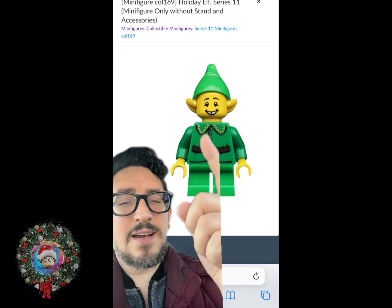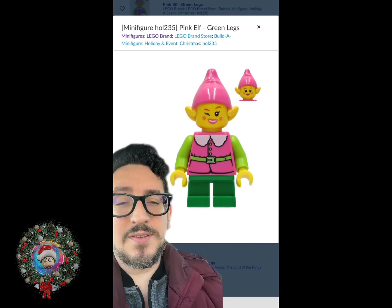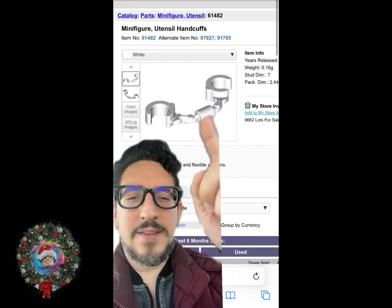Unfortunately, this style does not have a white collar. Lego does make a white collar, as you can see on this pink elf. But for the white cuffs, we can actually use these handcuffs.